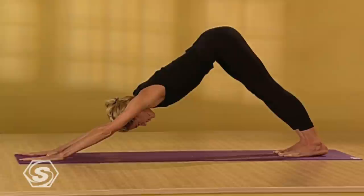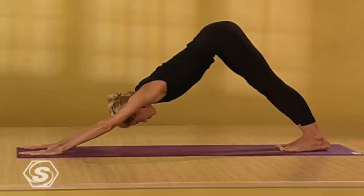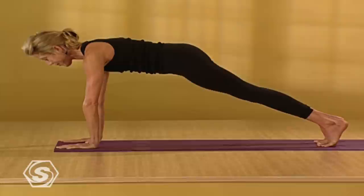Draw the breath all the way into the backs of your thighs. From here, on an inhale, bring your shoulders over your wrists. Come into a push-up position. Take another deep breath in. On the exhale, slowly lower all the way down to the floor. Uncurl your toes. On an inhale, come into Cobra Pose.